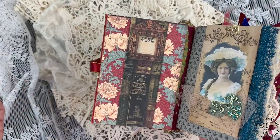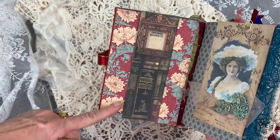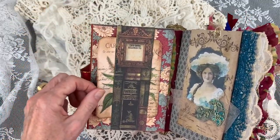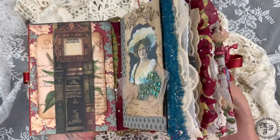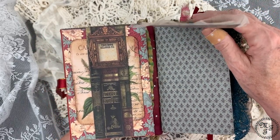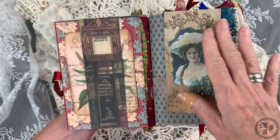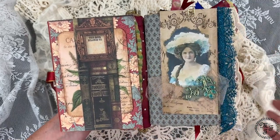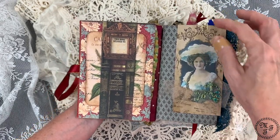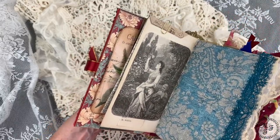The inside cover I have decorated with a belly band which comes from The Graphics Fairy, and here I have added some Stamperia paper. There is also a postcard attached behind the belly band. On the next page I have used the original inside paper from the bigger old book because it's really pretty, and I've attached some decoration I made — it's coffee-dyed paper which I have stamped, a picture of a vintage lady, some tulle and some appliqué. It looks quite vintage, and I have attached it with a paper clip.